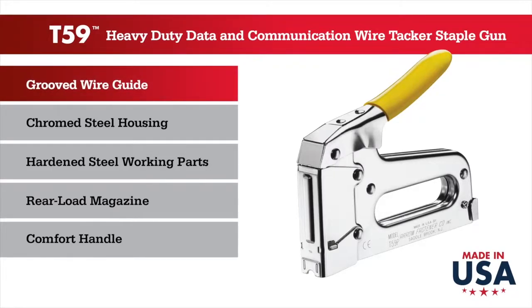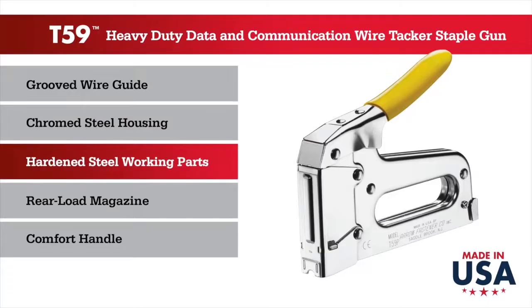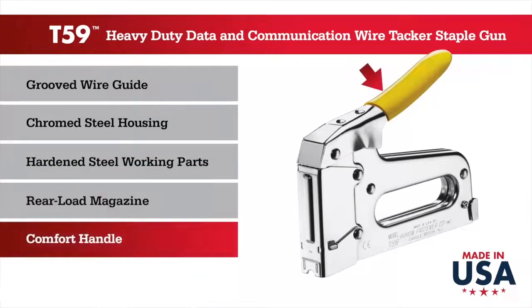A grooved wire guide tracks along the cable, speeding the work and preventing damage. It features a chrome steel housing, hardened steel working parts, a reliable and durable rear load magazine, and a comfort handle.